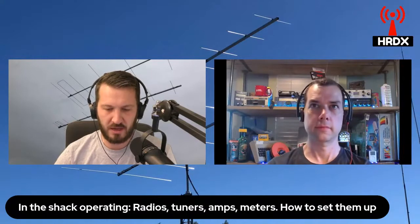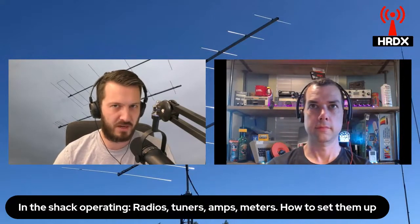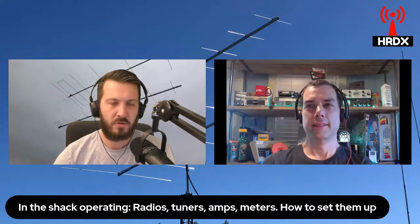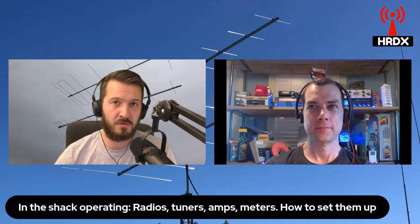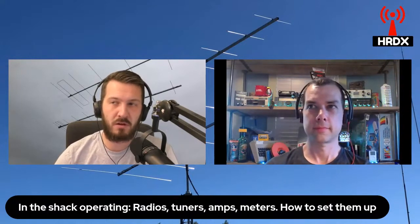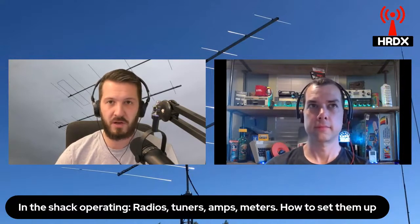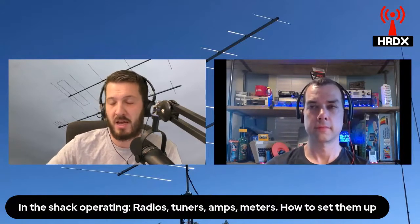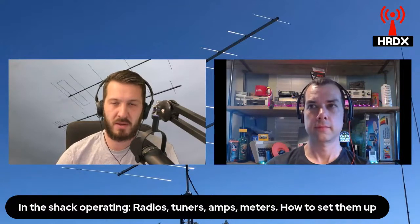As for the other amplifiers you may come across — not so much for an HF station, but certainly for a VHF station — there's the preamplifier or low noise amplifier. A preamp or low noise amplifier will be in the receive line to boost your received signal. You would use that if you've got a very long coax run from your antenna to your radio, since you will lose your received signal. The power amplifier boosts your power to the antenna, and the preamplifier boosts your signal coming back down.